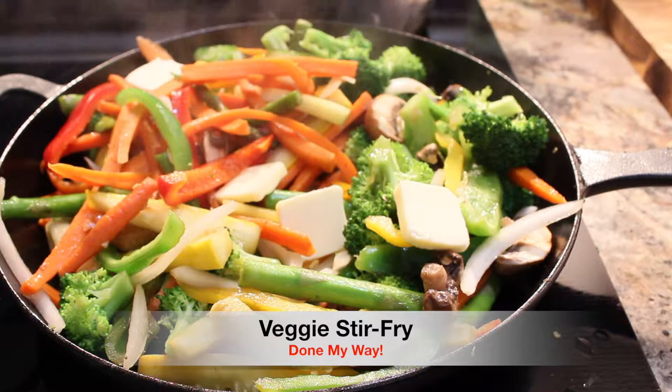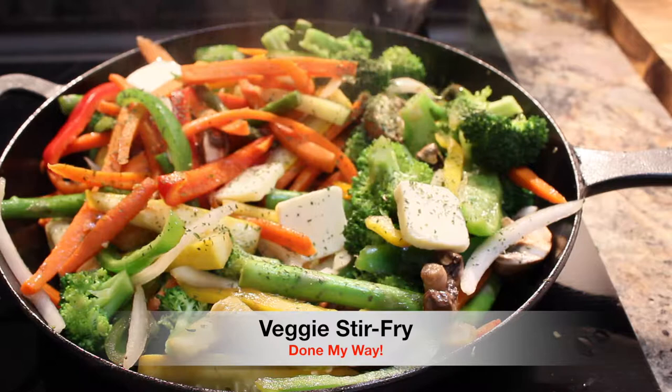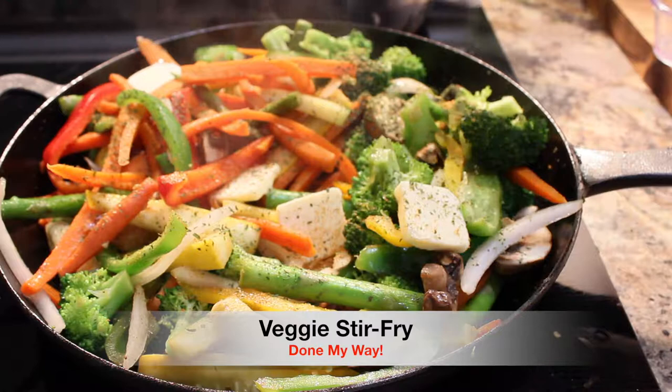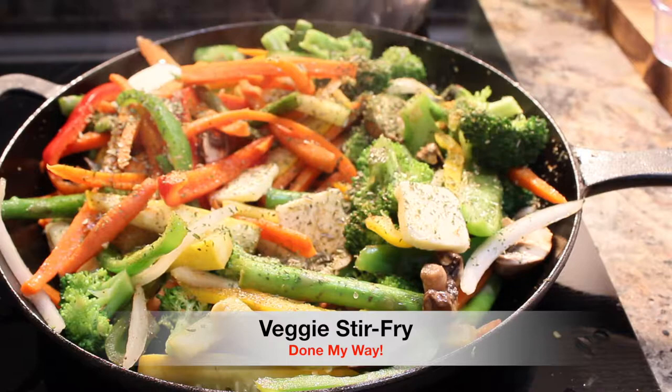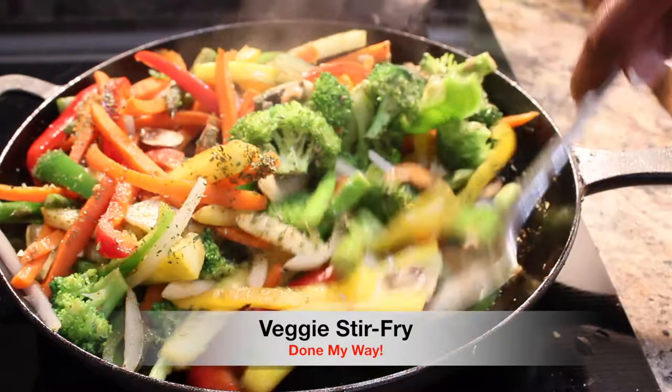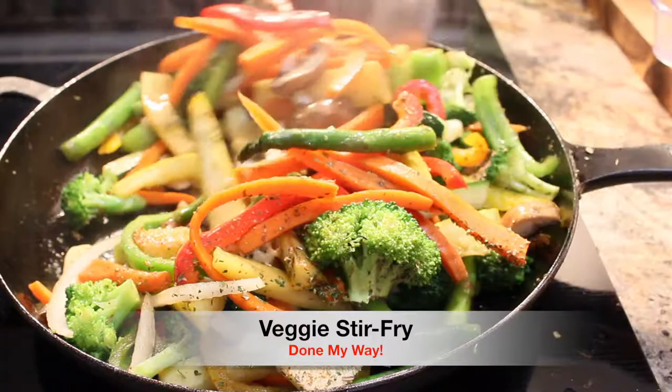Next I am going to add two tablespoons of parsley flakes — this is also a good spice, very delicious. Next I'm adding a little bit of seasoning salt, about a tablespoon roughly. Then I added some oregano — I love oregano, it gives it a little bit of different flavor. Now I am going to stir up my delicious veggies and let the butter melt completely.